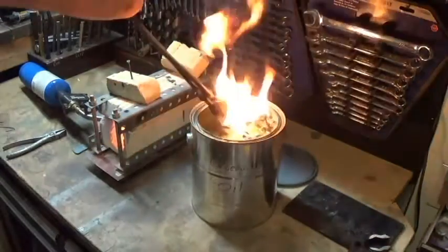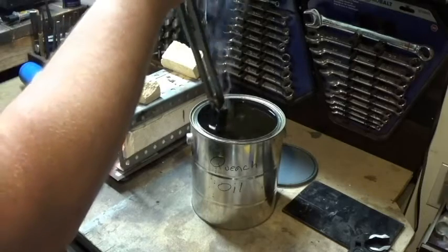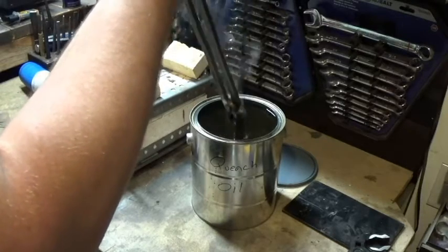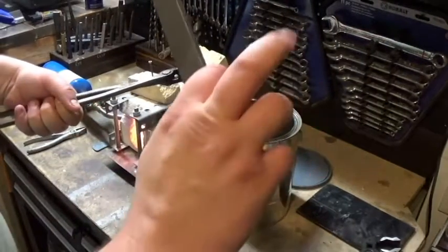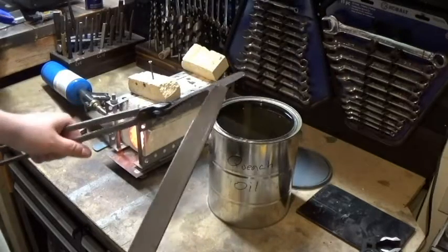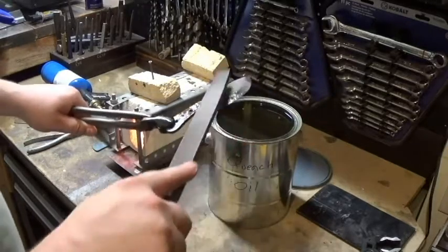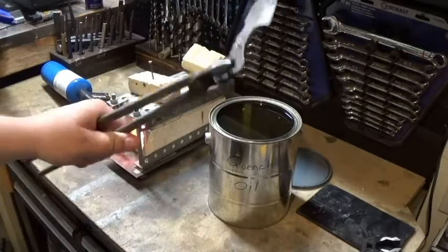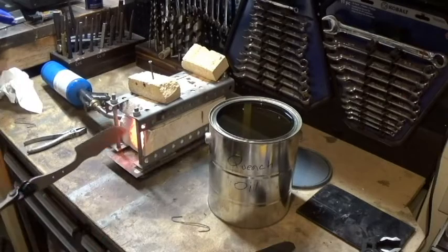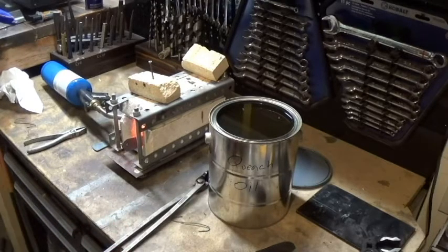Even with the anti-scale compound, you can still see that the blade was nice and red-hot — which is one thing I really like about this anti-scale. Now, if you want to do the file test, you pass a file over it: if it just skates over the surface, you're good; if it bites in, you're no good. Right here it's just skating over — not biting in at all. So this has been properly hardened. It's very hard and very brittle right now. That's this part of the hardening process.